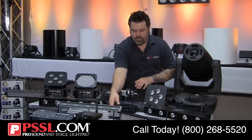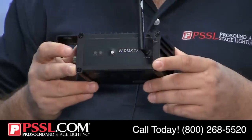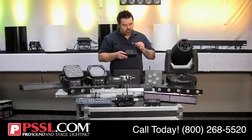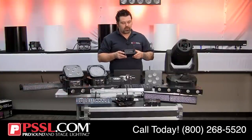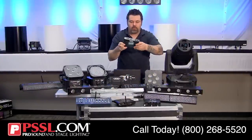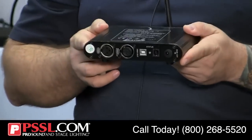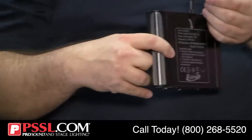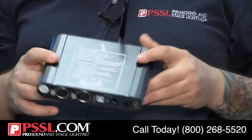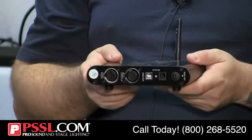For example, the Chauvet WDMX TX is a Chauvet product that employs the WDMX wireless system. The Elation EWDMX also uses the WDMX protocol — you can even see the Wireless Solutions logo on the antenna. This is an Elation offering employing another company's wireless solution, demonstrating cross-manufacturer compatibility.